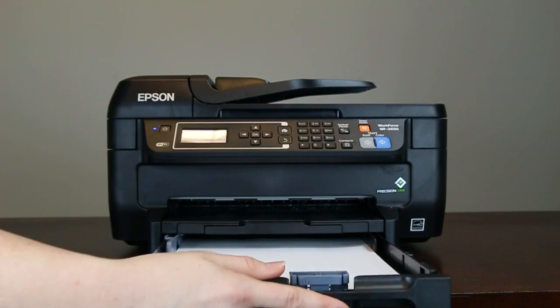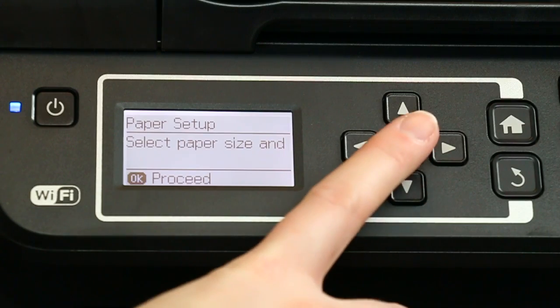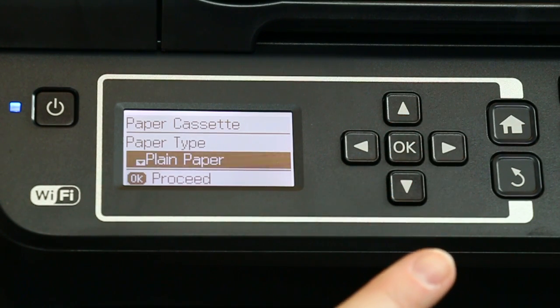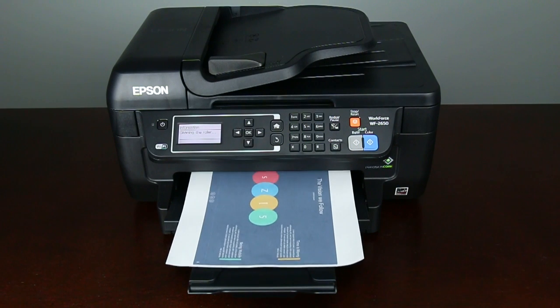Insert the paper in the cassette and slide the guides against the edges of the paper if necessary. Insert the paper cassette into the printer — it is automatically detected. Select the correct paper size and paper type, then press OK. Follow the steps on your Start Here sheet that came with your printer to connect your product to your computer or network, and install the software. You're now ready to print your documents.